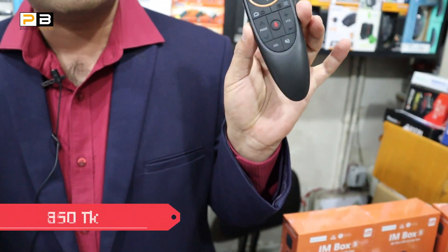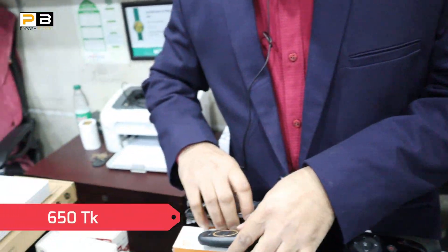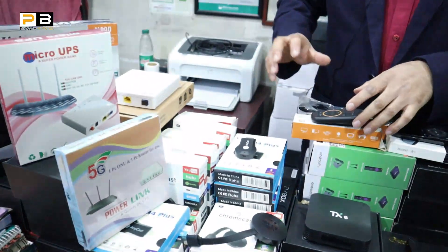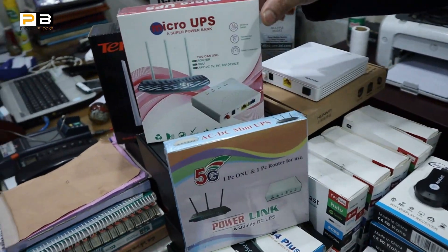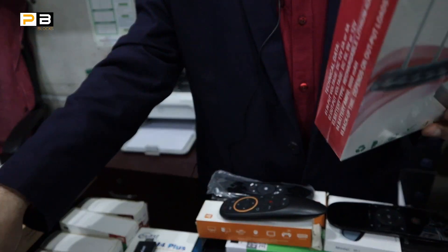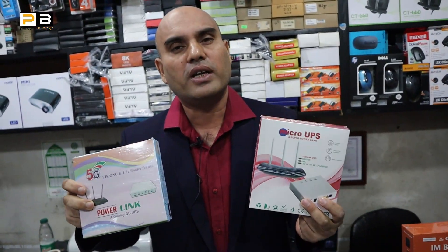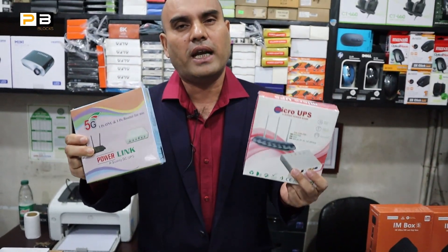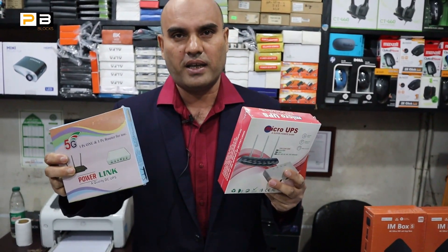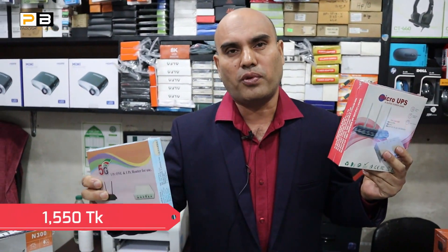The remote device is priced at 995. Another remote device is 645. We can also see the Mini UPS — a mini micro UPS. When there is a power cut, we can get backup for 4 hours. The UPS is priced at 155 and 165.